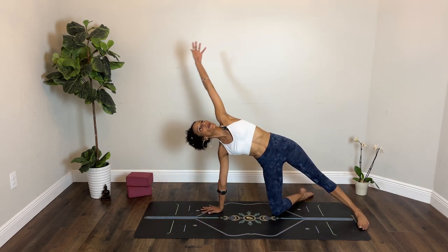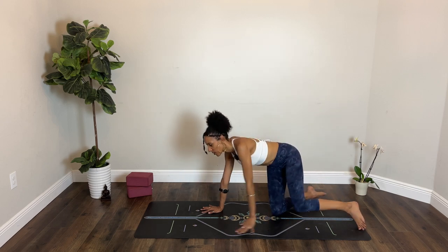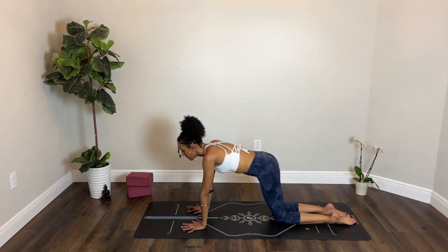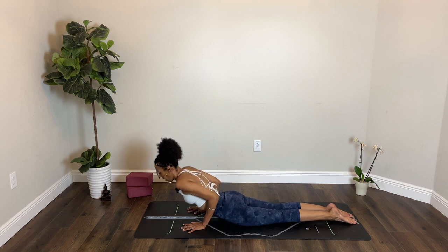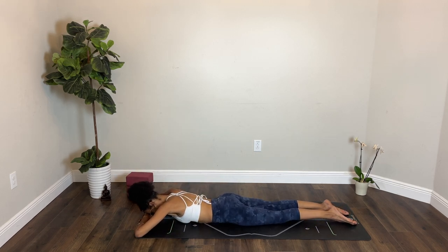Inhale, left arm straight up or overhead — stretch up. Exhale, left hand to the floor, left knee to the floor. Shift forward as you breathe in. Breathe out, lower down to your abdomen. This time make a pillow with your hands, rest your forehead down. Wiggle your hips side to side. Inhale.